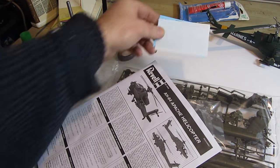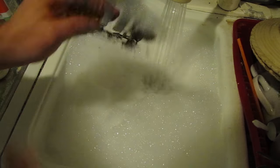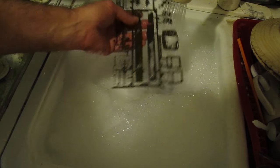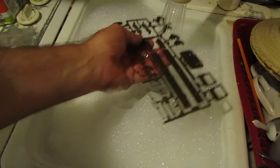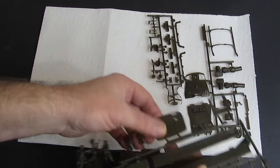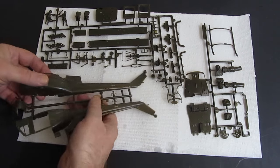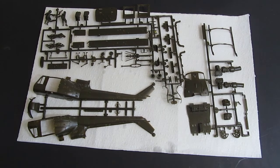This build is a little bit different than the other helicopter. The first thing you should do is gently rinse the various sprues in soapy water. That will clean off any oil residue from the building process, making it easier to paint, apply decals, and glue. Then lay those sprues on paper towels to air dry.